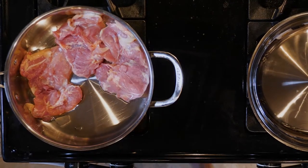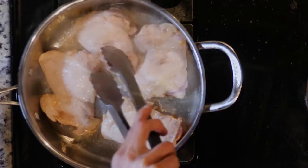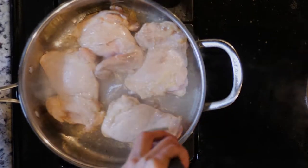Once the oil is hot in one pan, add the chicken thighs and sprinkle with salt and pepper. Cook for six to eight minutes or until brown, then flip and cook for another six to eight minutes or until done. Turn off the heat.